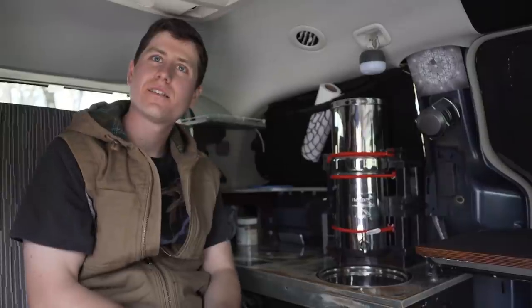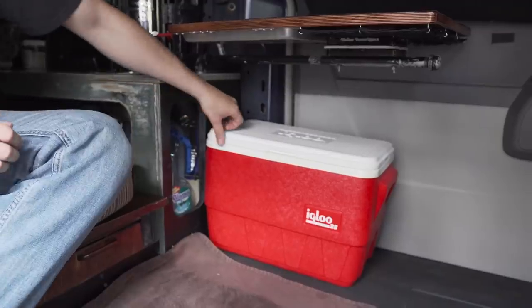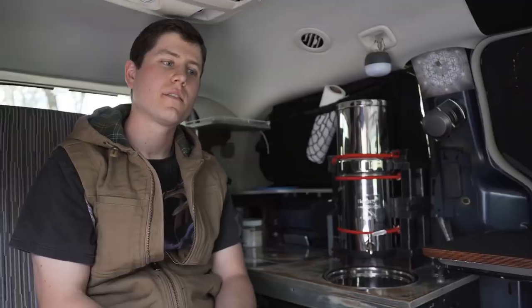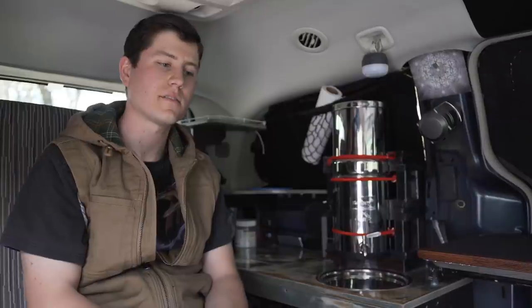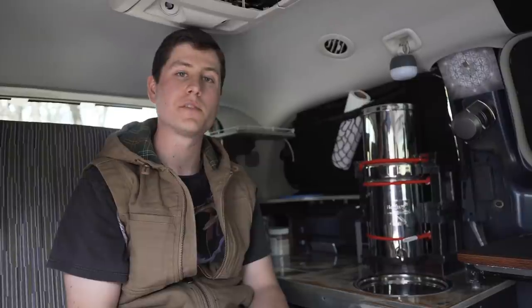There's no solar setup — just a regular cooler for refrigeration. The Town & Country has an inverter built in. The vehicle has to be running, so I normally charge my iPad, my phone, my battery pack, or my little miniature fan while I'm driving around or doing DoorDash. It's nice to be able to do that.